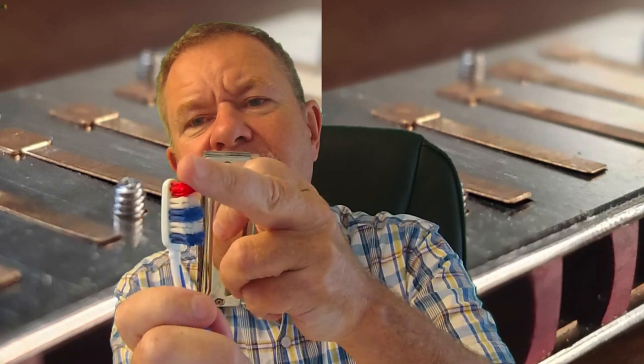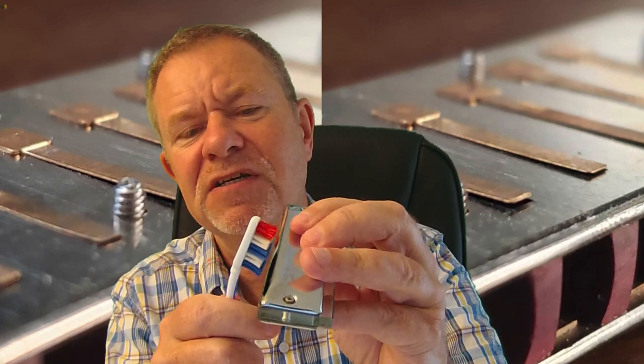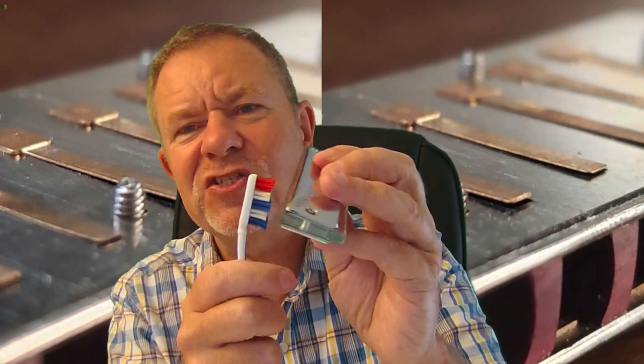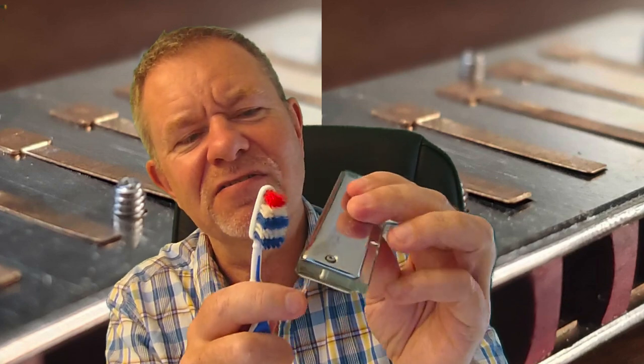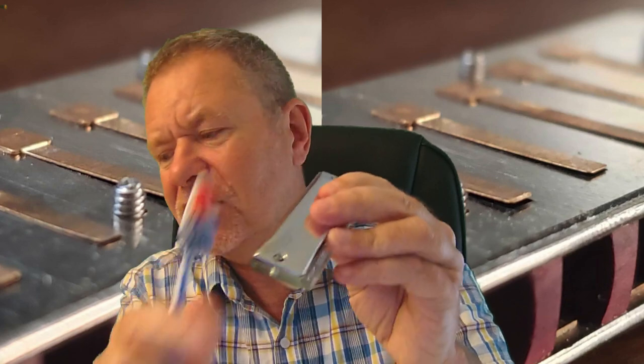Now you could cut the bristles off the toothbrush so that they don't go into the reed, into the hole. That can get stuck in the reed, and that's not very good — not very bad, but not very good. So I would tend to do that.